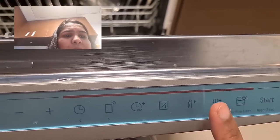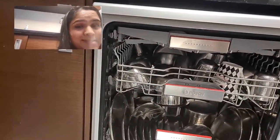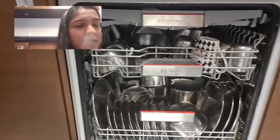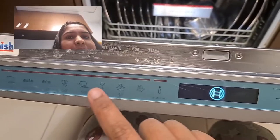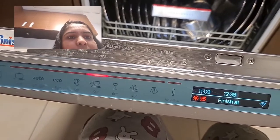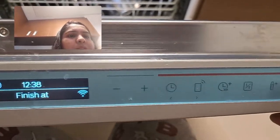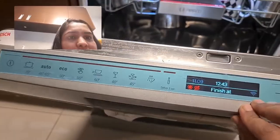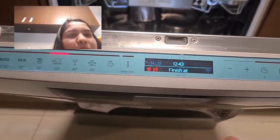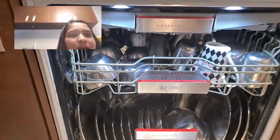I'll tell you about one more function — this is the extra dry option. Sometimes your utensils are still wet after the full cycle completes, but with this feature you get an extra dry facility. It takes 5 minutes extra, and then you just start it and close it. This panel locks so that kids do not come and press the buttons in between, which is a good thing.